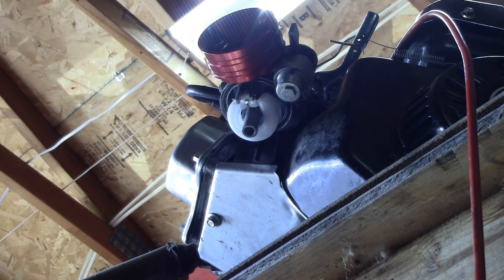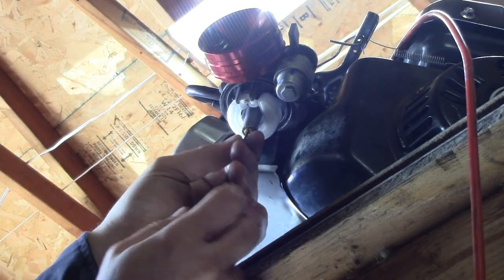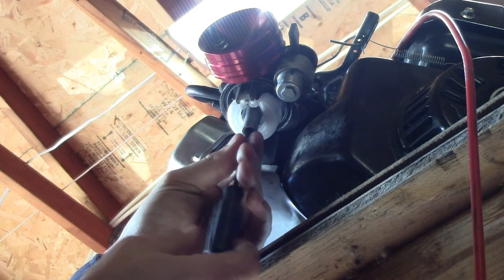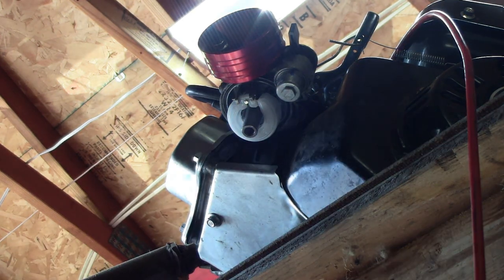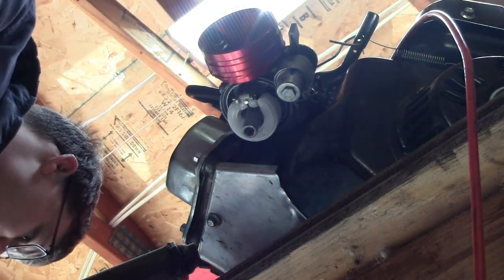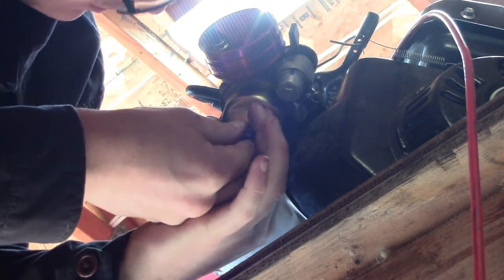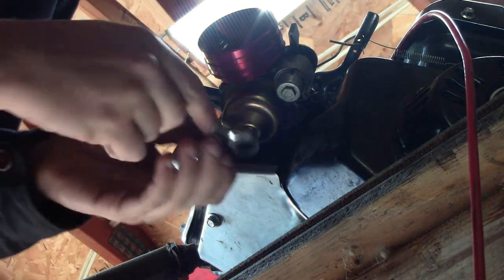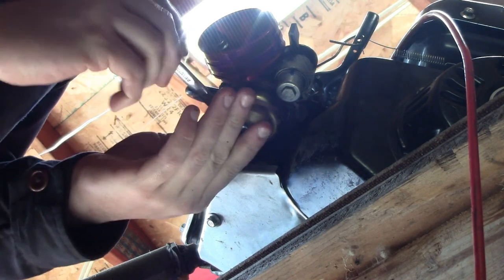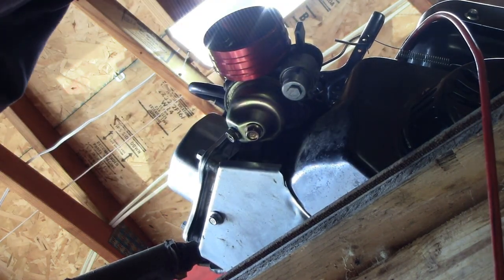We're gonna go with the Go Power Sports unit — all nice and fancy. We're gonna pop her in there and screw her in, make her somewhat snug. Don't force it though, because she's brass and brass is not known for being extremely strong. Throw your bowl back on and put her a good little snug. She's ready to rock and roll.